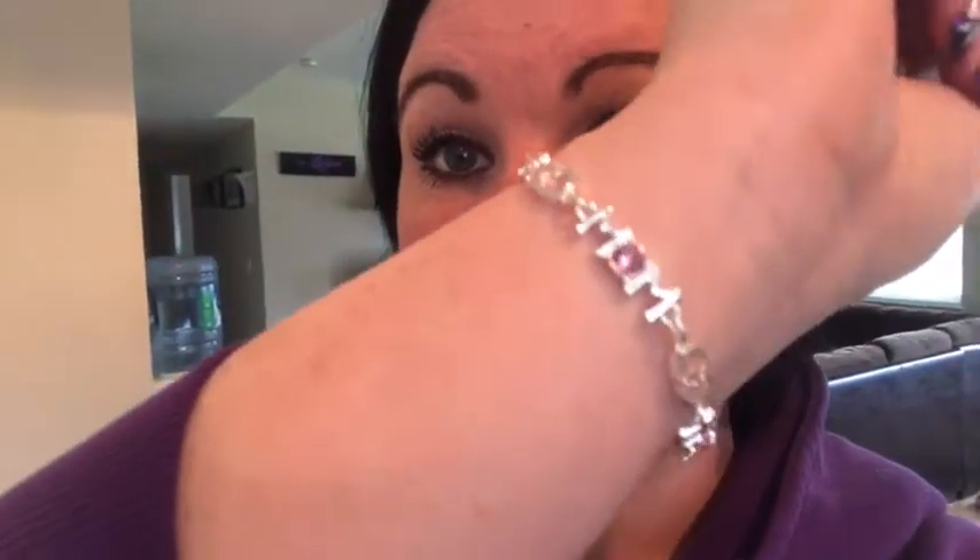I got a bag from Hayden the other day, which you guys saw. A bracelet from him from the other day that you saw. I got this special bracelet from my husband — it says 'mom,' even though I know he's not my mom. This is something I've always wanted. And he also gave me another pretty bracelet. So I got three bracelets — it's a lot more than I usually have.